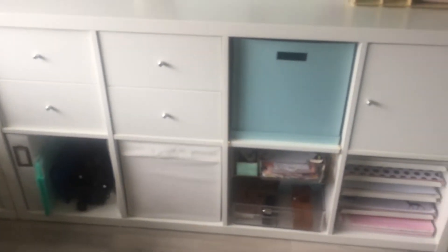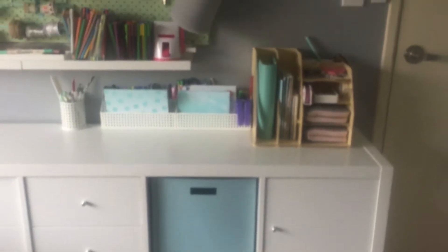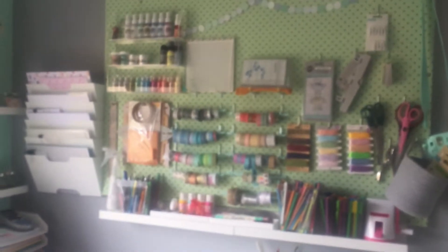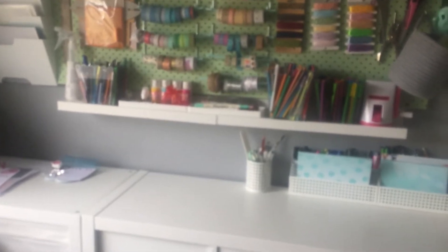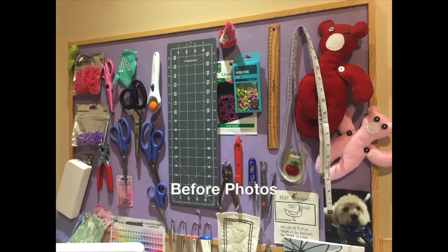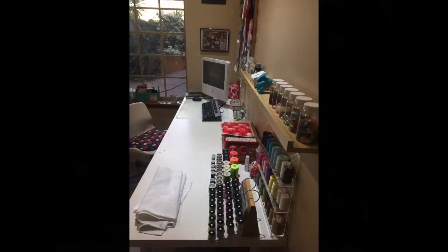I'm just showing you some of the embellishments I've done at the top. I should point out that I spend half the room for sewing and half for paper crafting — the left-hand side is predominantly sewing and quilting, and this side of the room is for paper crafts such as Project Life and making cards. If you're only interested in part of the video, just the sewing or just the paper crafts, I'll let you know at which point to fast forward to.